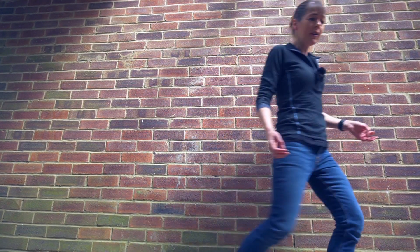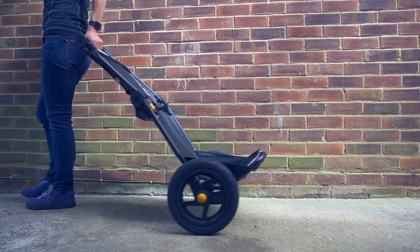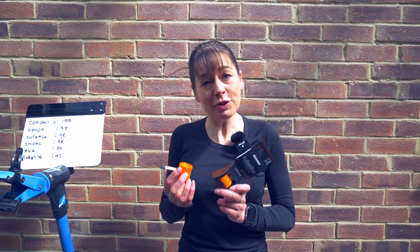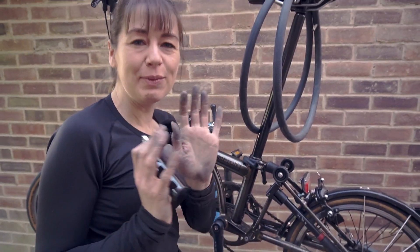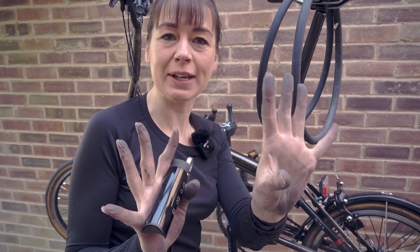That brings us to a sneaky peek — a trailer for our next video. The Tubalito is made from a thermoplastic. We would recommend replacing your inner tubes on a clean bicycle or while wearing mechanics gloves.